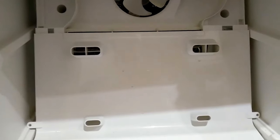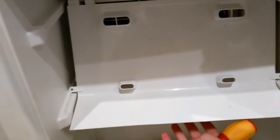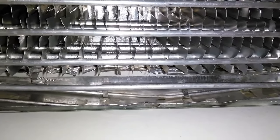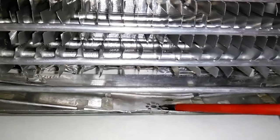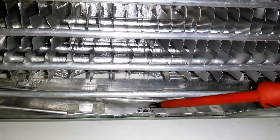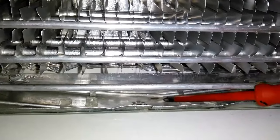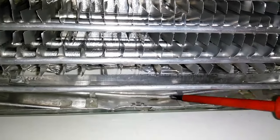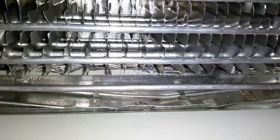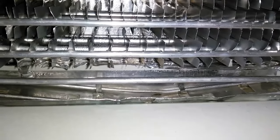Coming back to the freezer after it's been defrosting for a whole day, we take a look inside and you can see the drain holes right at the bottom. This used to be completely full of ice, and down inside the tube was full of ice too — it's now completely dry. First the water melted, and then once the ice in the tube melted, a whole lot could drain away.